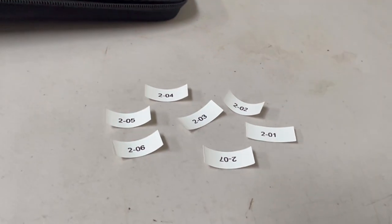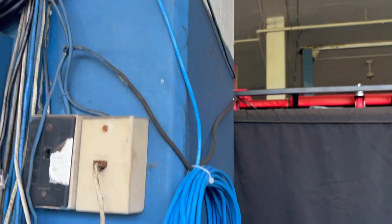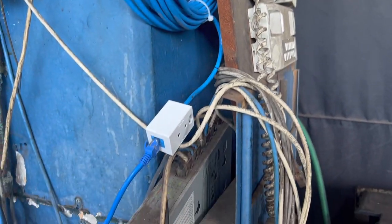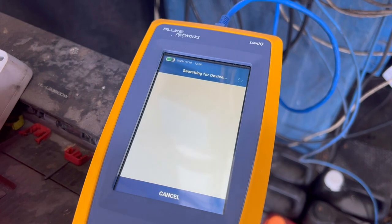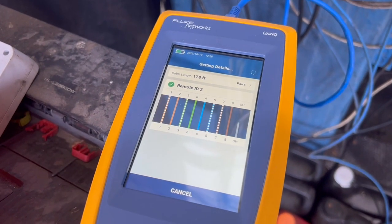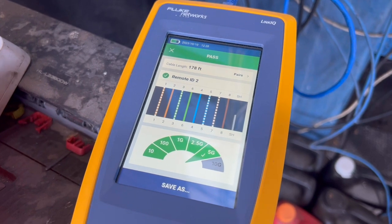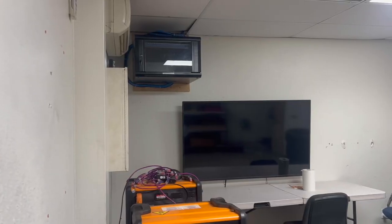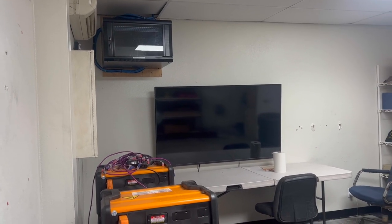Before I make the trek across this parking lot, I'm going to print out my labels so that I have less stuff that I'm dragging around with me. At each of the endpoints, we'll have the Fluke perform this test to make sure that the cable is good. With all the endpoints checked out and confirmed good, it's time to wind down. The computer guys will come with their own switches and patch in their own equipment — they don't need us for that. They just need working infrastructure, which the Fluke has confirmed for us.